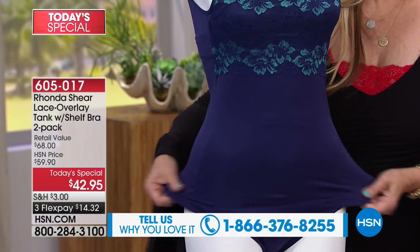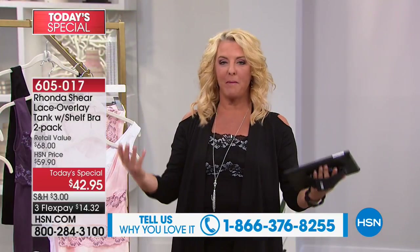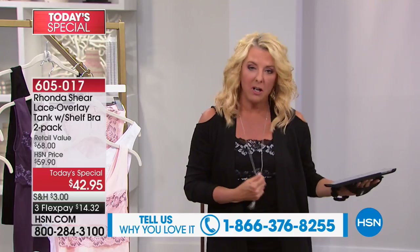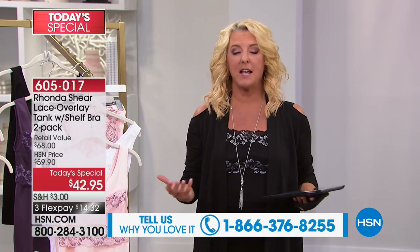Something else you haven't talked about — down below is our phone number. We have more fun when you call and share tonight. We call it a panty party or a bra party — we'd love to hear your calls and what you have to say about the quality.